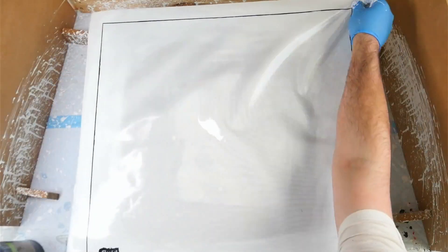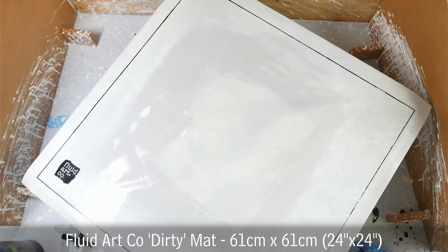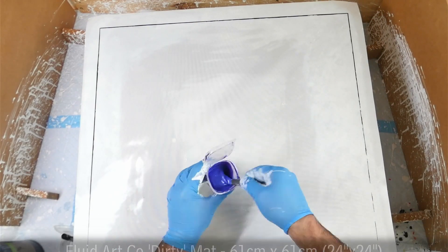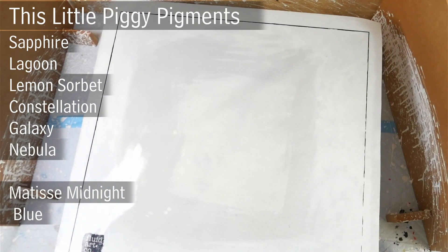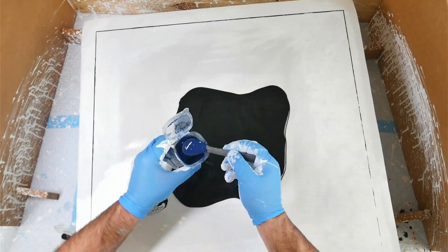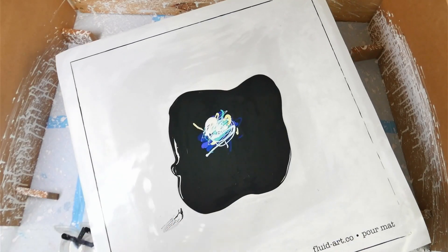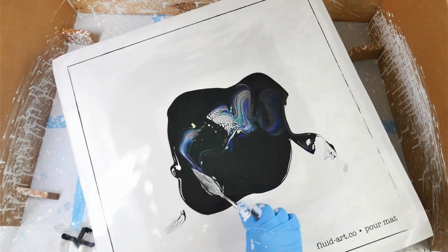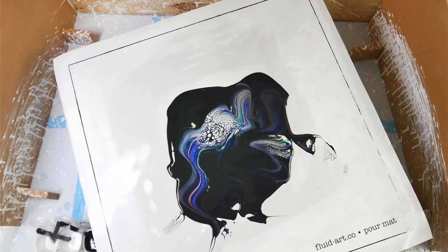The next portion of the video is making some paint skins. I've got the Fluid Art Co. 61cm by 61cm pouring mat, which is perfect for making skins because they peel straight off. I'm using Lemon Sorbet, Sapphire, Lagoon, Constellation, and I'm pretty sure I also had all of the Duo interference colours. Just layering the colours down — that could be Matisse Midnight Blue — over the pillow paint and swiping them out using a variety of swipe styles.